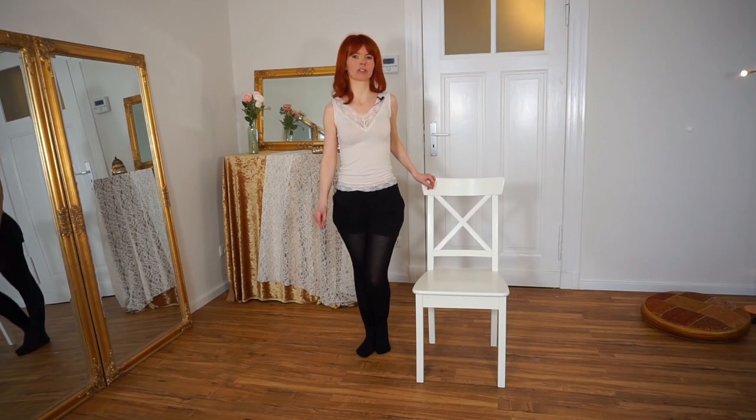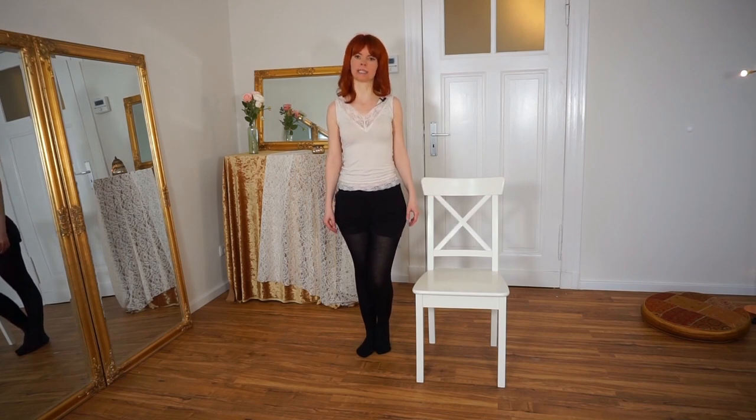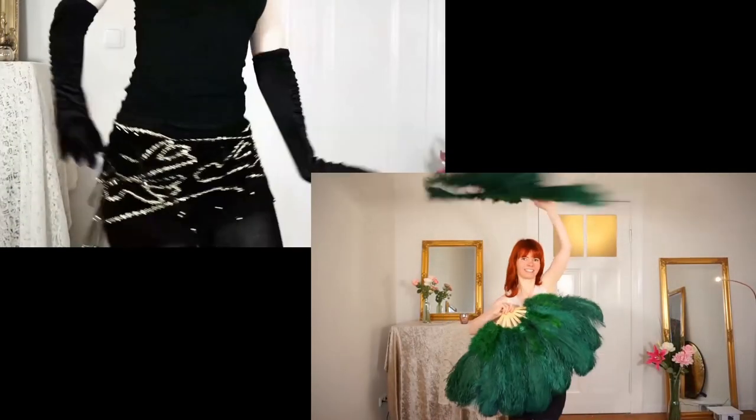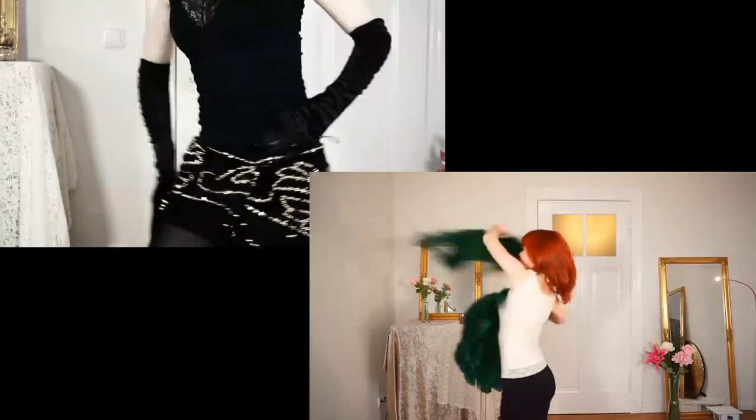In this video I show you how to share dance. My name is Goldminke, I'm a burlesque performer and a belly dance teacher, and here on my YouTube channel you will get burlesque dancing and tutorial videos for a beautiful view.